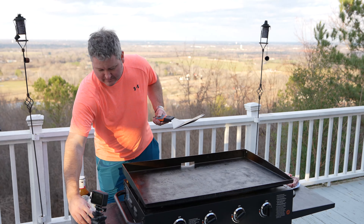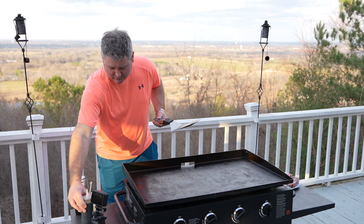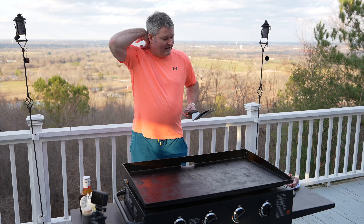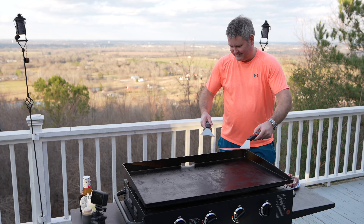I've got some soy sauce — just the cheap soy sauce. You can go low sodium, you can go regular, whatever you want to do. I just went regular. And then I've got some teriyaki sauce. So without further ado let's go ahead and get these things on the Blackstone.